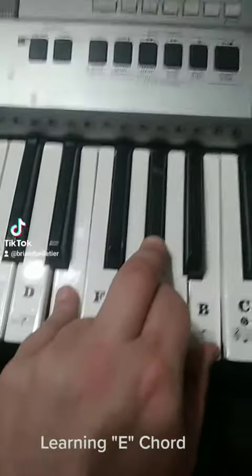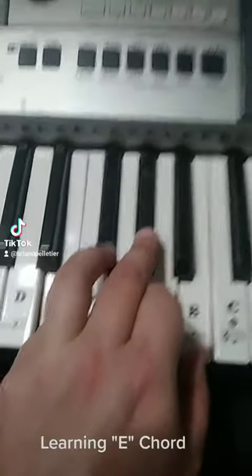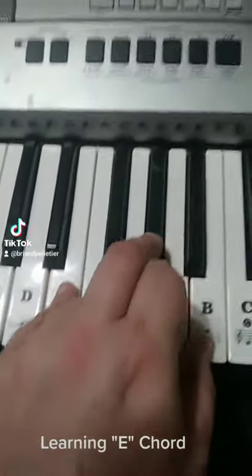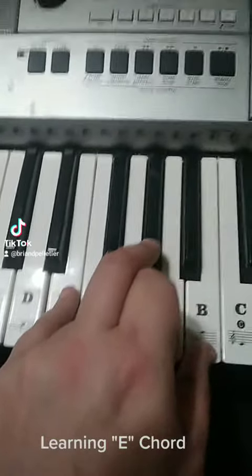E, G-sharp, B. E, G-sharp, B. All together. B, G-sharp, E — all together.